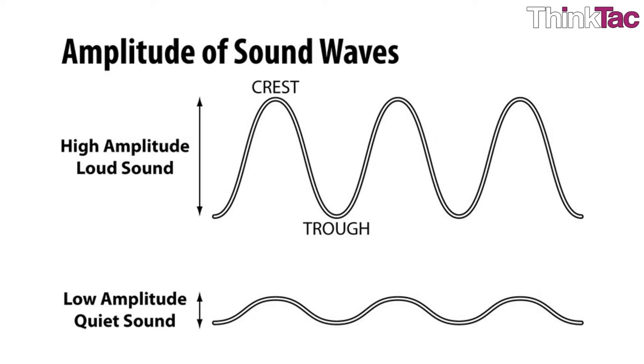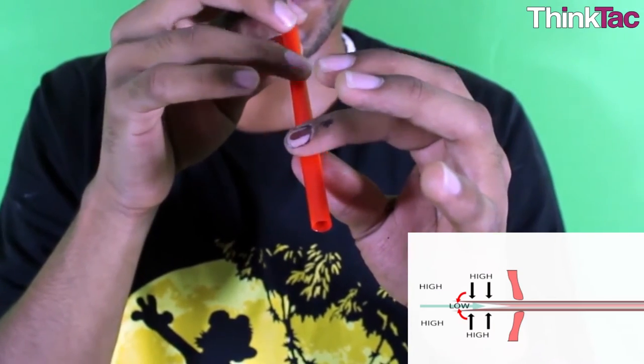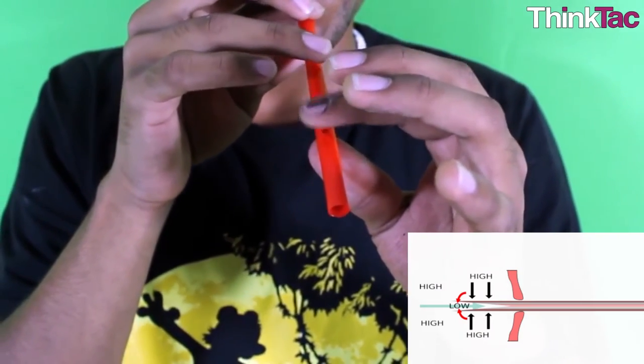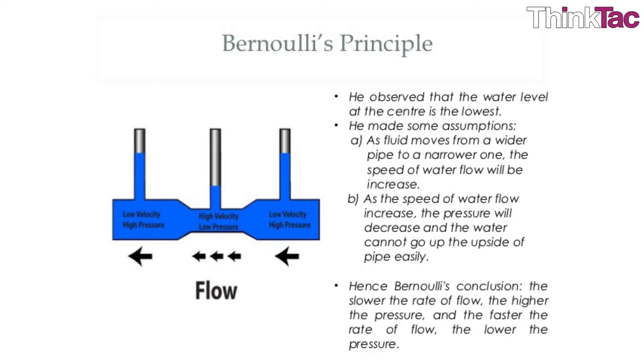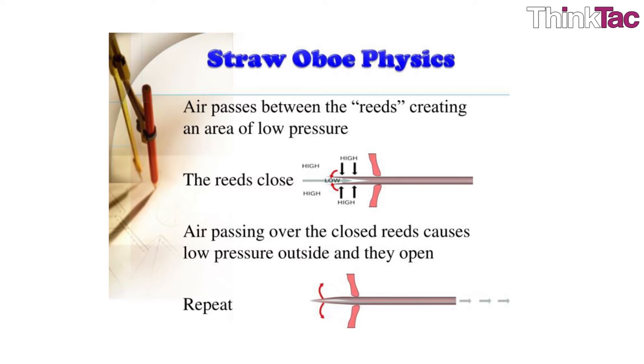That is loudness in the case of a sound wave. When you blow, the air through the straw moves with a large velocity, which creates a low pressure — which is Bernoulli's principle. This closes the end of the straw in your mouth. Once the straw is closed, the pressure again increases, which causes the straw to open again. This opening and closing causes air to move down the straw, and this disturbance is the sound wave.